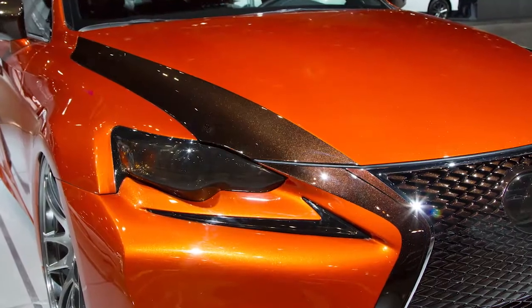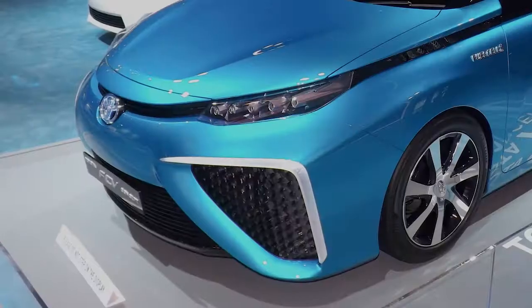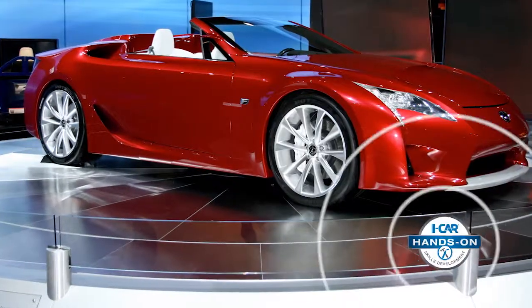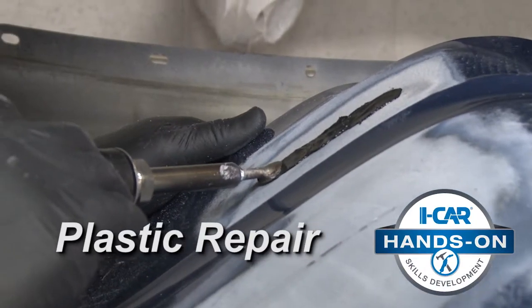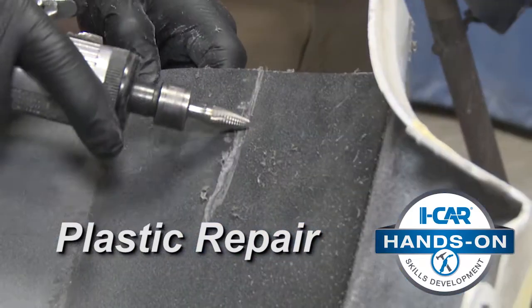As automotive manufacturers look for ways to make vehicles lighter, the use of plastic materials will continue to grow. iCAR's Plastic Repair Hands-On Skills Development Course is your source for developing the skills needed to perform a variety of plastic repairs.